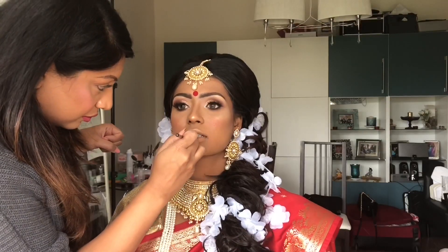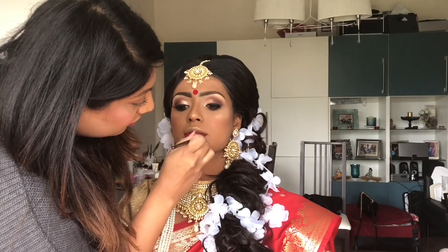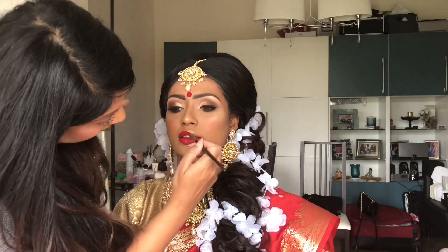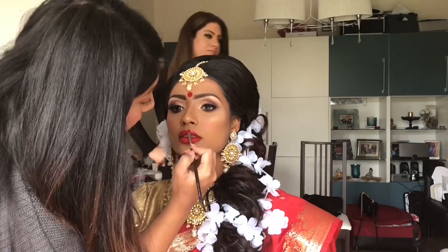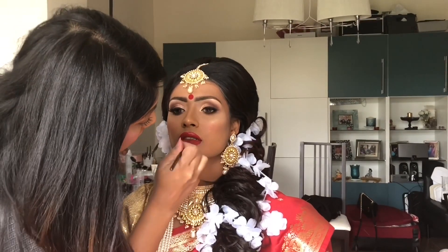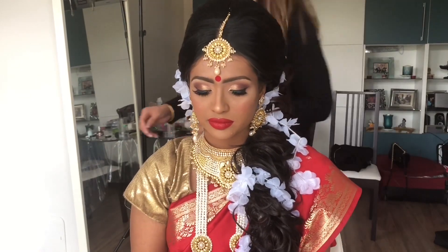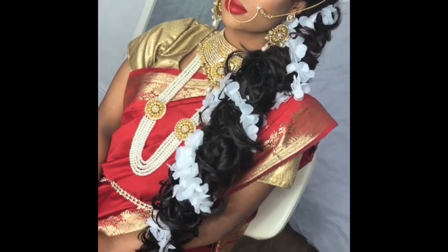I'm adding some of the Fenty Beauty Stunna Lip Paint — the colour is called Stunner. I think it's a perfect Asian bridal lip colour for someone who wants a bit of a brighter lip colour. It takes a bit of a while to get this perfect, as red lipstick is notoriously difficult to get neat. And that is the overall look. I hope you enjoyed — let me know what you think, subscribe to the channel, leave a comment, and thank you so much for watching.